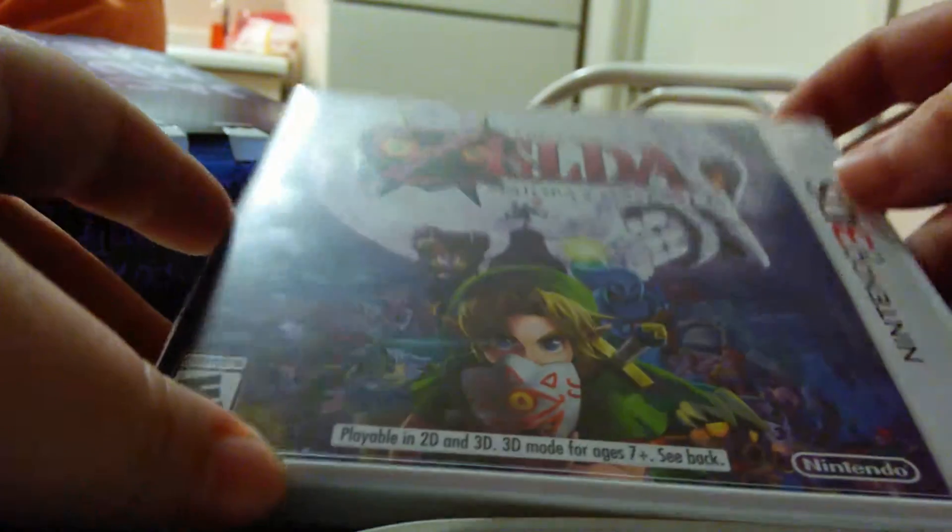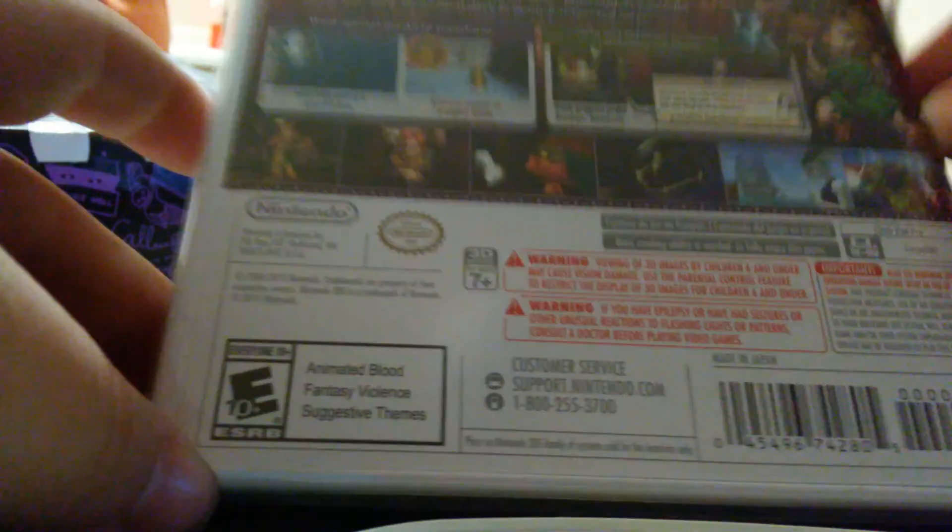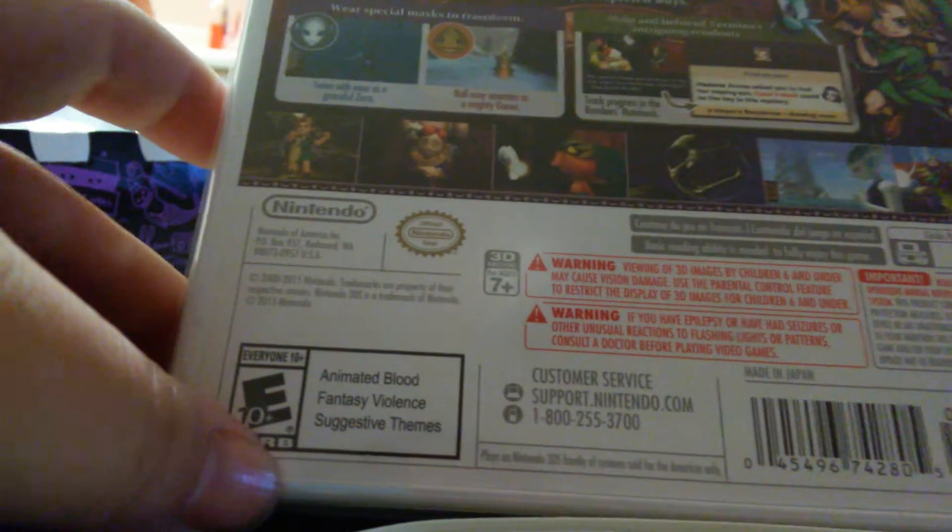Hey guys, NartexBleach1.2. Right now I'm doing an opening video for the new Zelda Majora's Mask 3D remake game. Picked up at midnight at GameStop. I know that some people ain't going to get it until later in the day — some places didn't even have a midnight release.